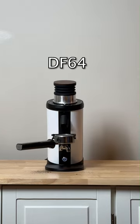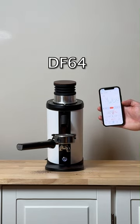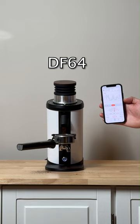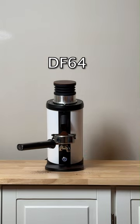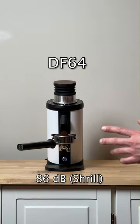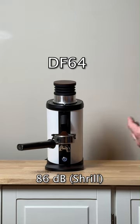Now we have the DF-64. That actually did get up to 86 decibels, but it's really different than the Baratza grinder — it's a little more shrill, so you almost don't quite notice the frequency, versus the Baratza which has more of a cranking noise with more bass to it.